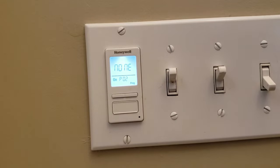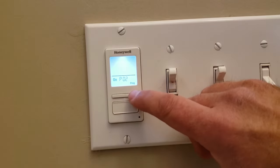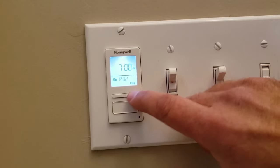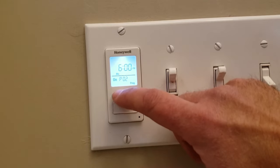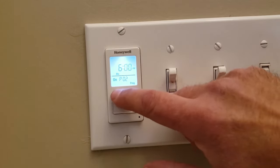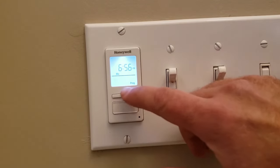We'll have it turn off at 10:14pm. We'll move on to P02 and set this for the days of the week. We'll set for Monday — it'll turn on on Monday. And the time? 6:56pm. Select the bottom button. Now we can move over to P02 off.